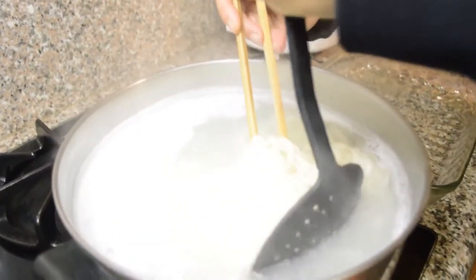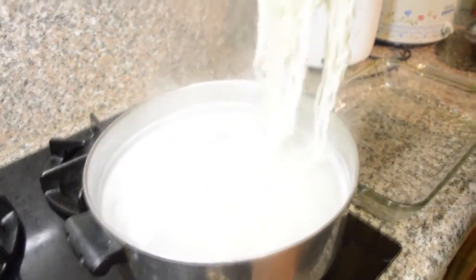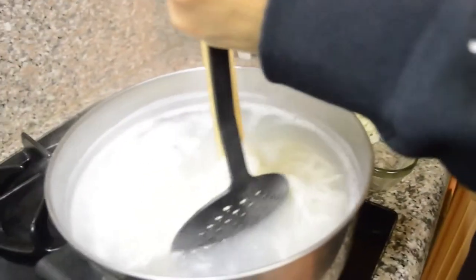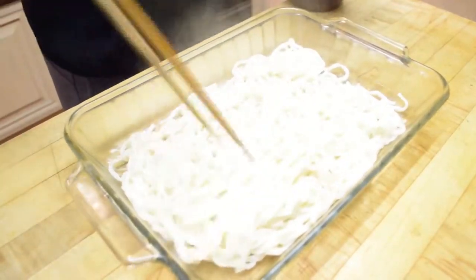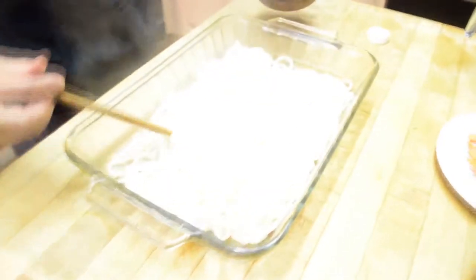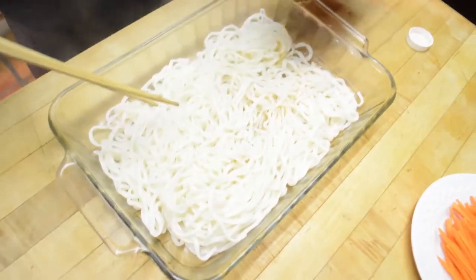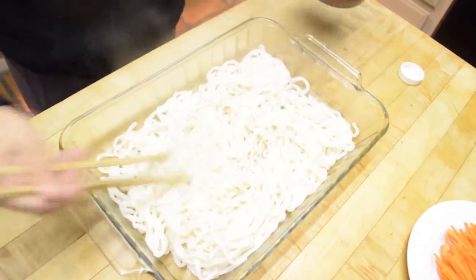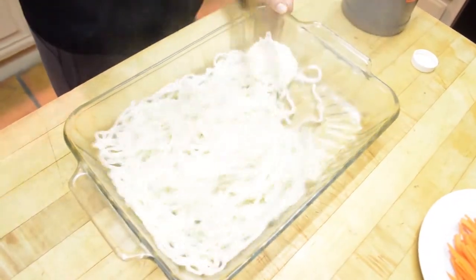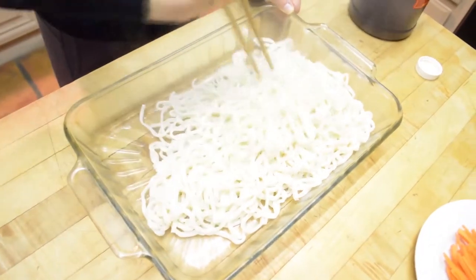I'm just going to take the noodles out with as little water as possible and bring them over into the pan. I'm going to add some sesame oil — about a quarter cup — and then stir it so the noodles don't stick together as it cools down.